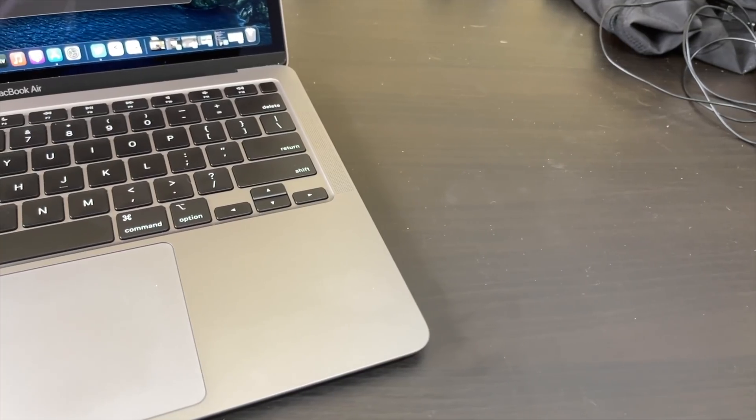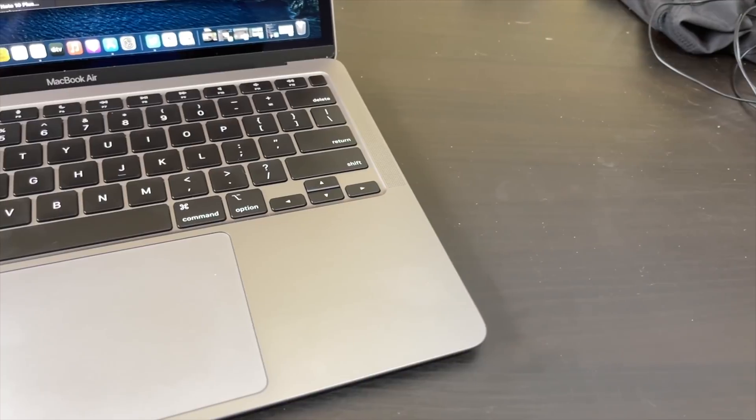That brings me to the next point: the build quality. If you've ever owned a MacBook you know these things are built like a tank — same thing here. Everything on this MacBook is premium. The keyboard is really nice, it has the new clicky keys on it. It has a large trackpad — not as large as the MacBook Pro 13's trackpad, but it's plenty big enough.